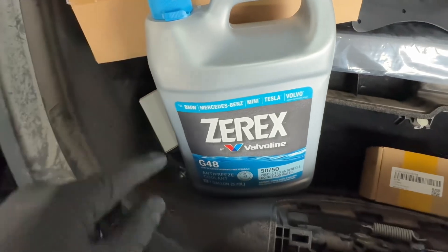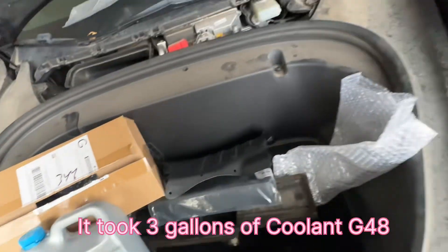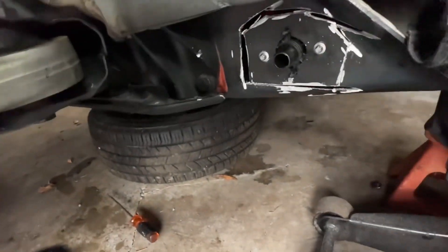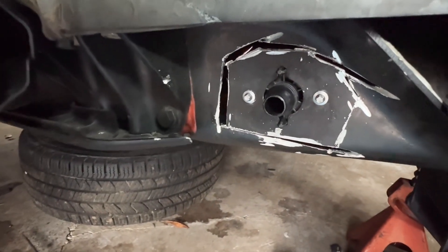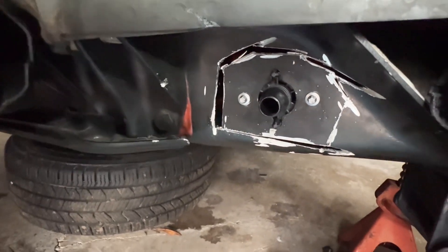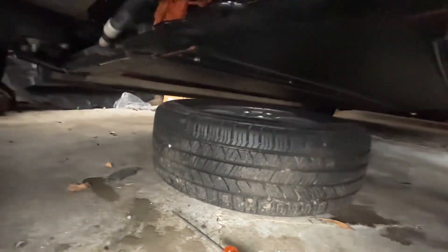I bought the coolant — it should be G48. Let me take you down here. I need to work on this once I'm done with the hoses and everything, and I'll secure this completely before continuing.